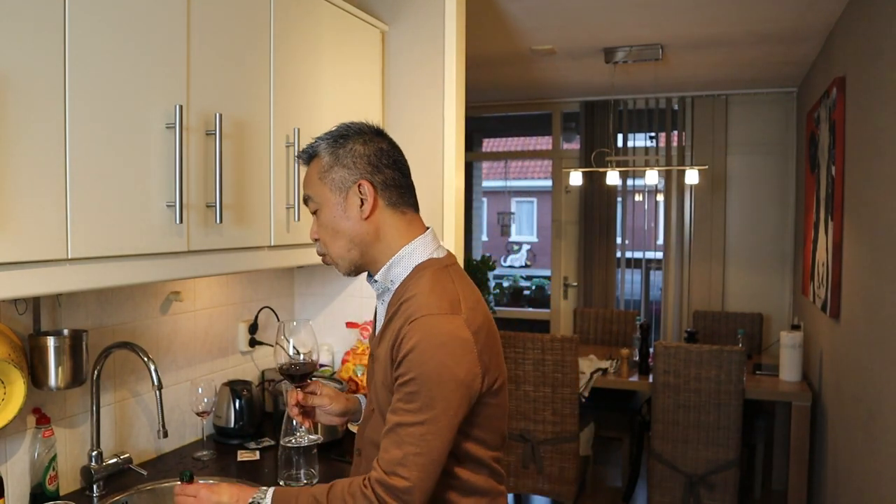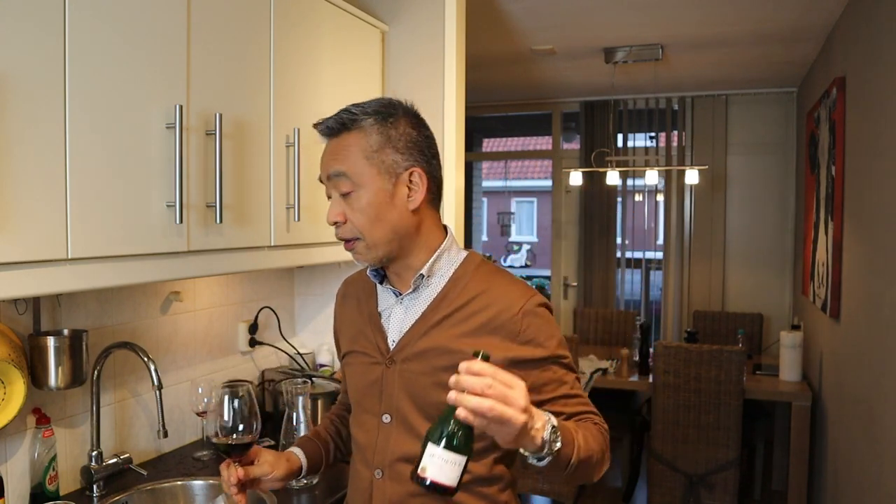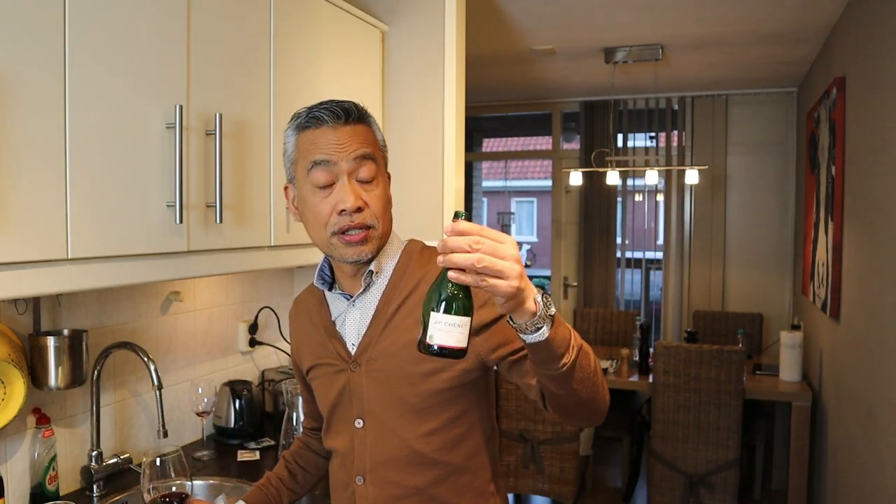To the youngsters out there, I'm not encouraging drinking or consumption of alcohol. This is wine, and in Europe this is just generally part of the meal.